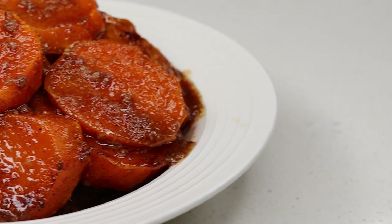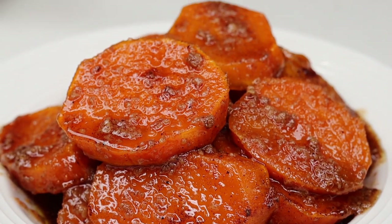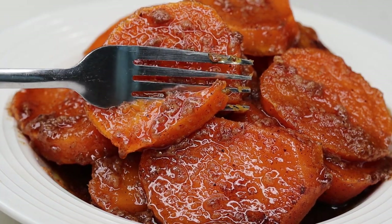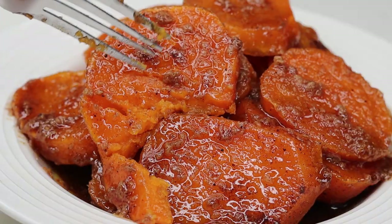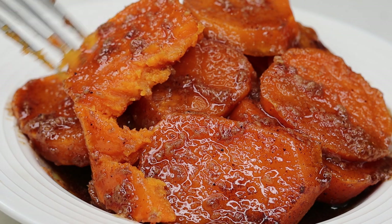Thank you so much for watching today's recipe. I hope you guys try this one out. Don't forget to leave me a comment down below — how do you make your candy yams? If you liked this video be sure to give it a thumbs up. I'll see you guys on the next recipe. Happy Thanksgiving!